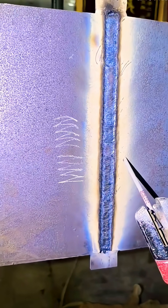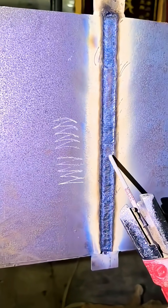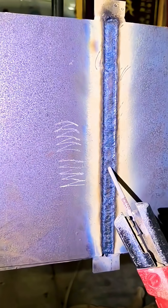Welcome back to Weldmaster India. Today's video is about sharing the concept of butt welding with 427 electrodes on plates.